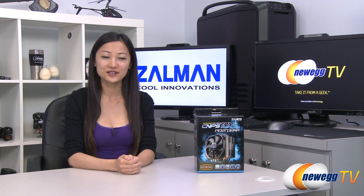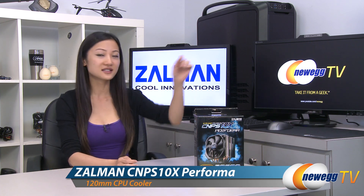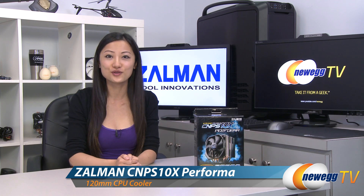Hey guys, Joanne here with Newegg TV. I'm here to do an overview on this Zalman CNPS 10X Performa CPU cooler.